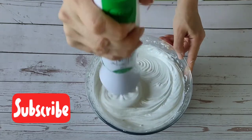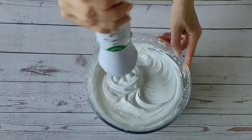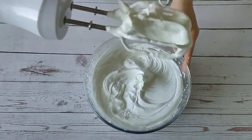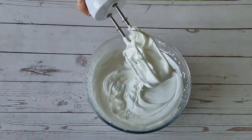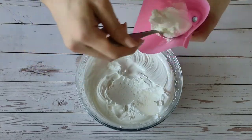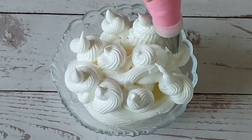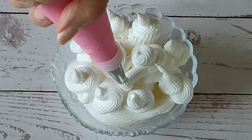As it cools, the cream will become denser and hold its shape well. This cream can be used for cakes and pancakes. This amount is enough for 12 horns. Today I am cooking 6 horns and I use the remaining cream as an independent dessert with fruits.